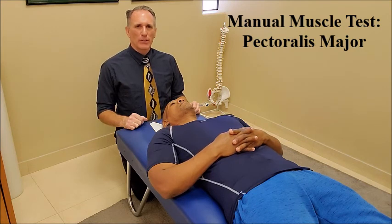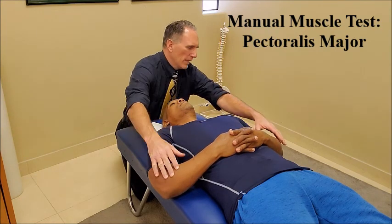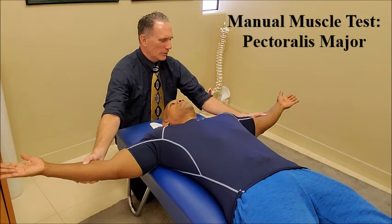Manual muscle testing for the pectoralis major can be performed with the patient laying supine. We're going to ask the patient to abduct their shoulders to 90 degrees.